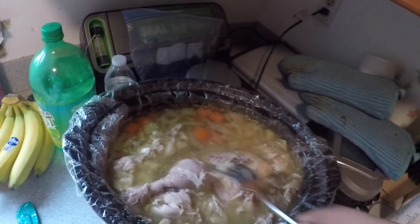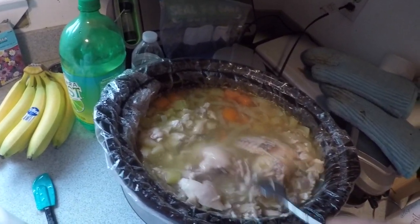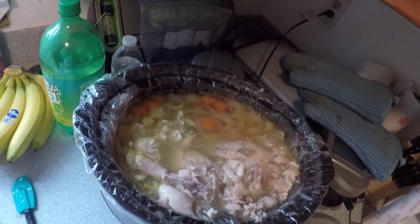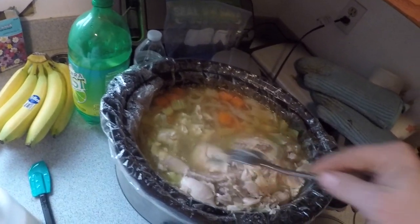Basically that's our stew. We literally just had lunch - it's only three o'clock right now. We put this in about 11, so about four hours to cook.